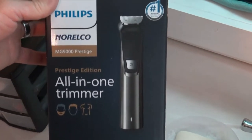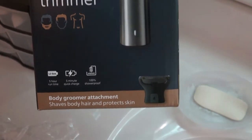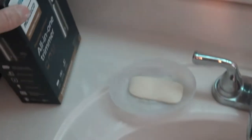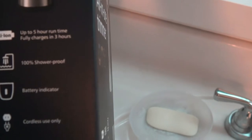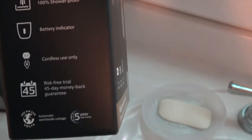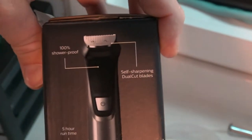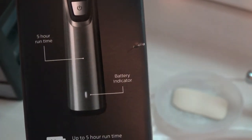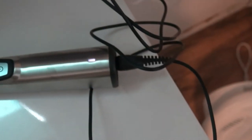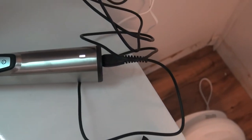All right, this is the unboxing of the Philips Norelco MG9000 Prestige Edition all-in-one trimmer. It's for sale at Walmart and online. Quick reading on the features: up to five-hour runtime, fully charges in three hours, 100% shower proof, battery indicator, cordless use only, 45-day money-back guarantee. I did plug it in and it blinks slowly when charged, so it should already have a five-hour runtime, which is pretty convenient.